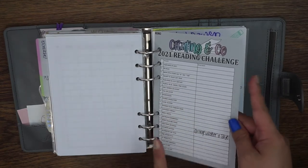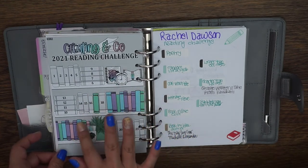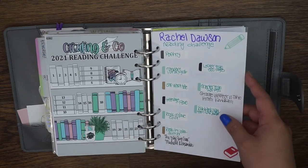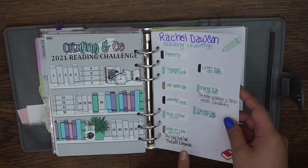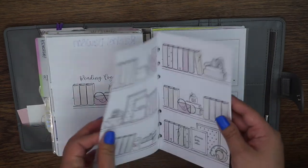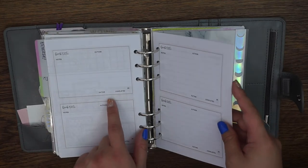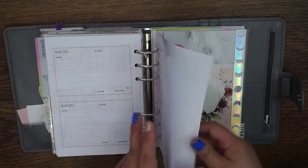I have the reading challenge on the front with all the titles and the other sticker on the back where you can cover the books for the numbers you finish. Then using one of the note papers, I made a list for the Rachel Dawson reading challenge — I'll link to her challenge on her Instagram or blog down below. Then I have a section for book reviews — also from Jessenia Printables. You can put the book title, author, notes, your rating, and whether you completed it. I have several of those printed off.